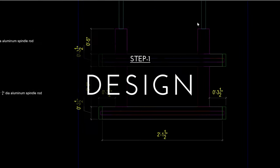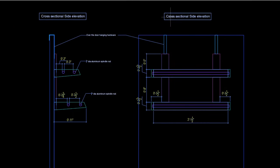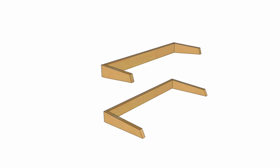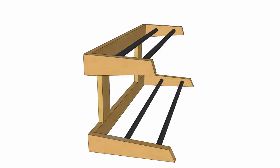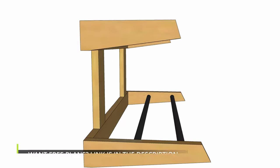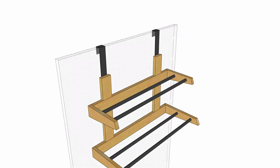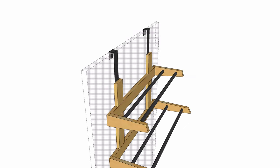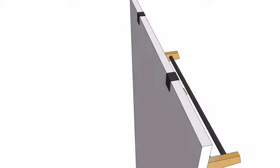Before getting into the build, let me show you the design real quick. It's a 2 tier design with 2 rods on each tier. There is a good amount of spacing between the rods to avoid overlap when you hang the clothes. Also, it can be hung over the door without the need to drill any holes — something important when you live in rental homes.